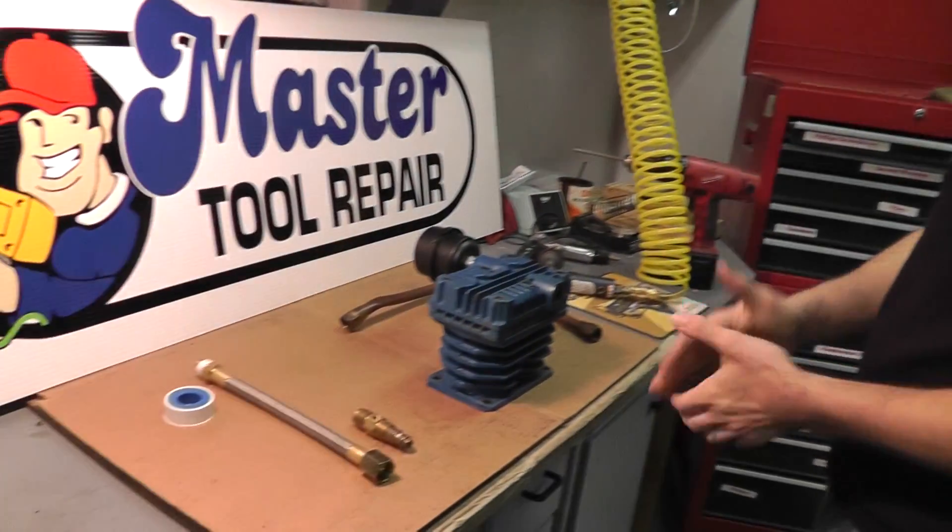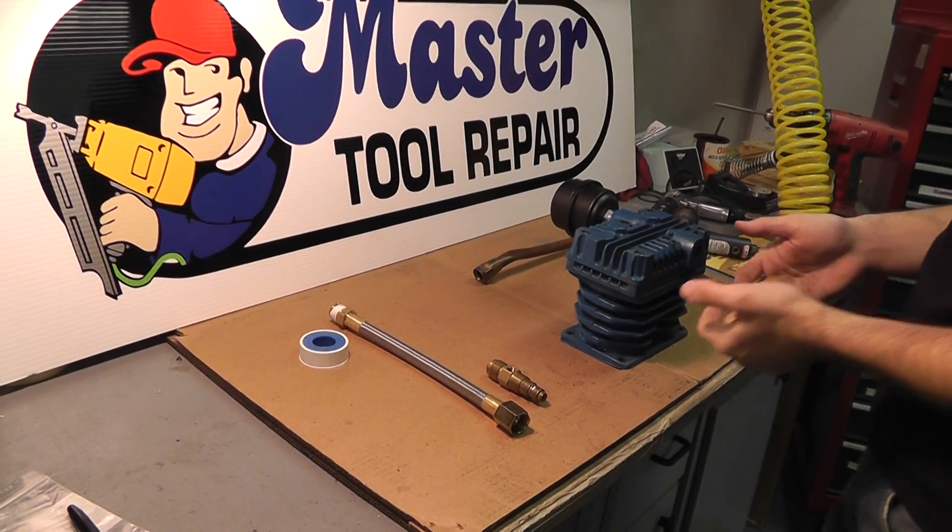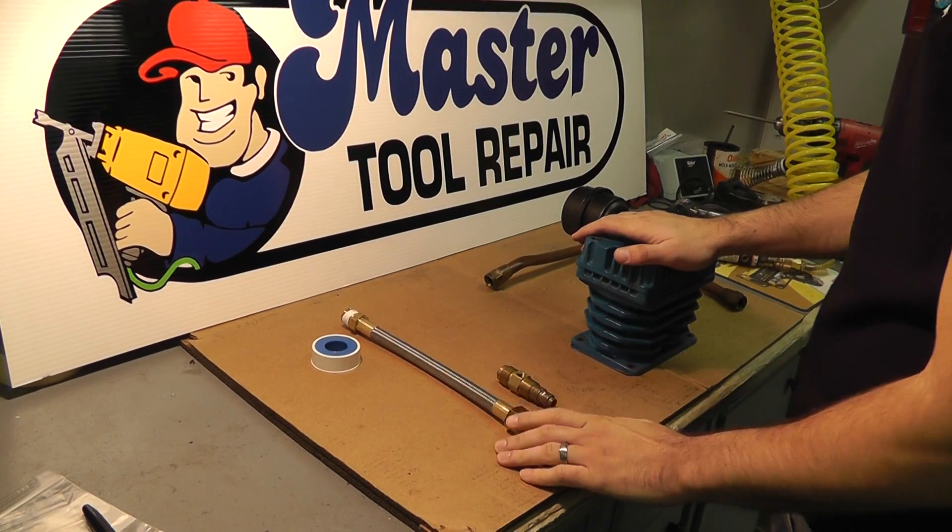Hello once again, this is your friendly sales rep Eric. Today we have a short video on how to convert a stainless steel transfer tube.